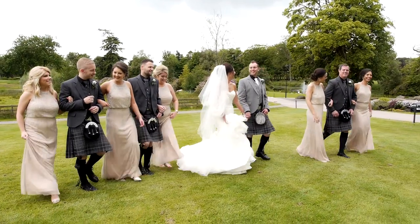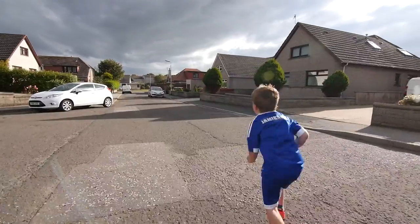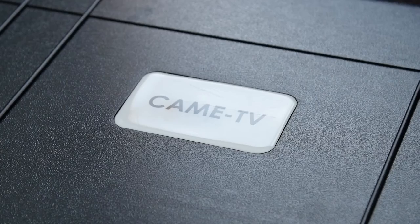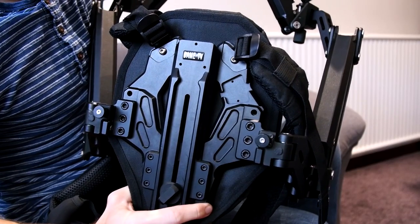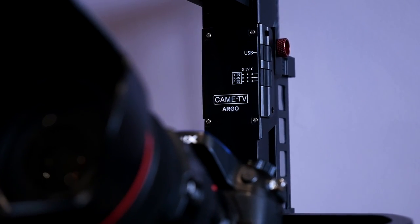Okay, so moving shots can be very difficult. You maybe have a 3-axis gimbal for your camera, but find that those running shots just still don't look very smooth. Now I'm going to show you the Kame Exoskeleton paired with the Kame Argo, and hopefully you guys will be able to see the difference this combination makes.